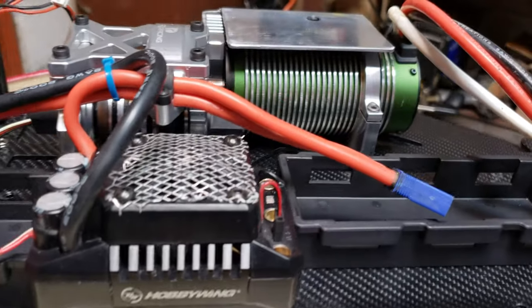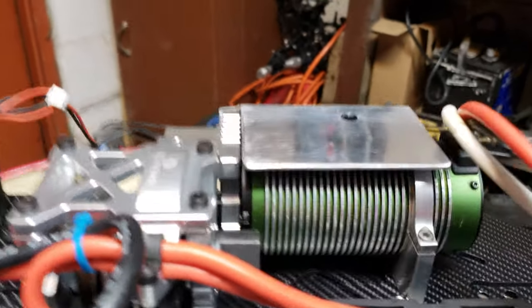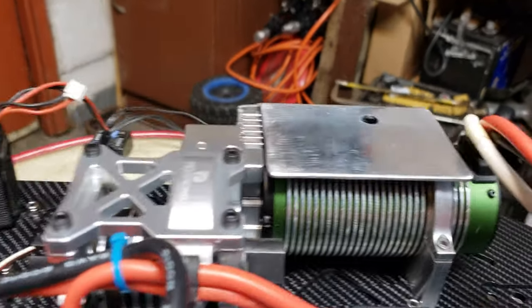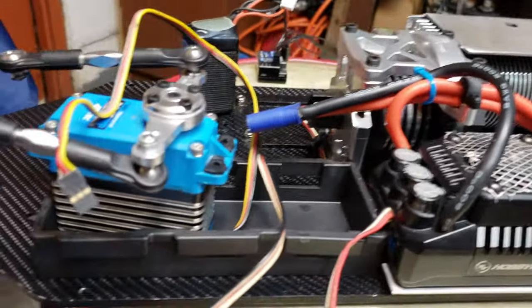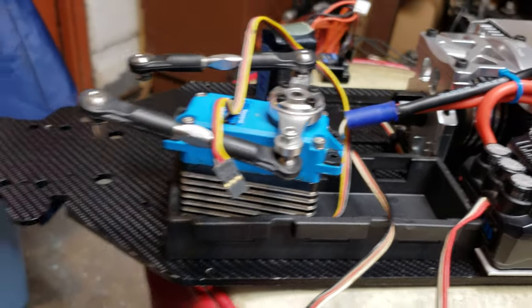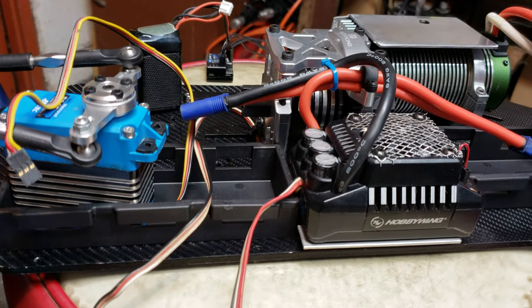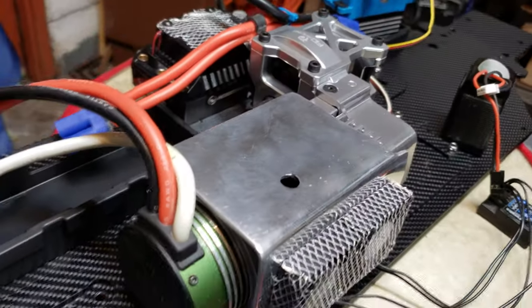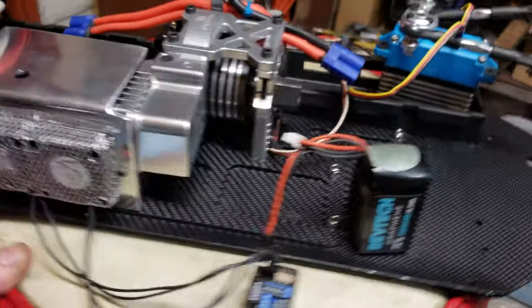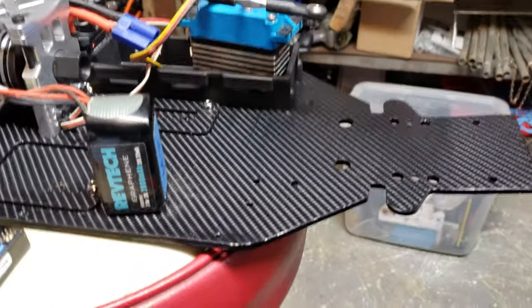There's the Max 5 ESC mounted up in there. As you can see the other side of that little shroud I made for it. I just got the servo sitting there — I wanted to test it out. But I'm waiting on the FID push-pull steering servo saver for this — waiting for that to come in so I can hook it up.